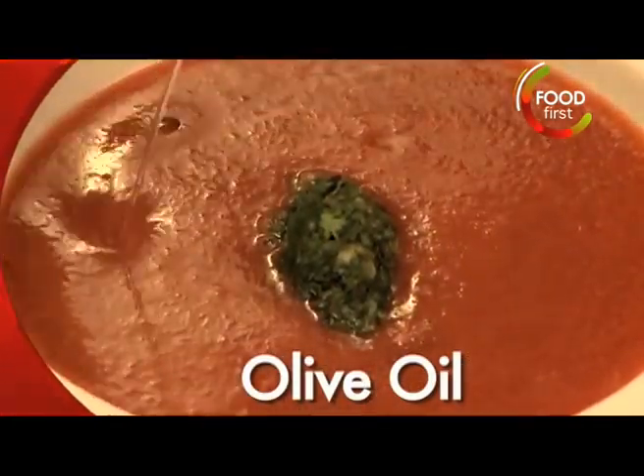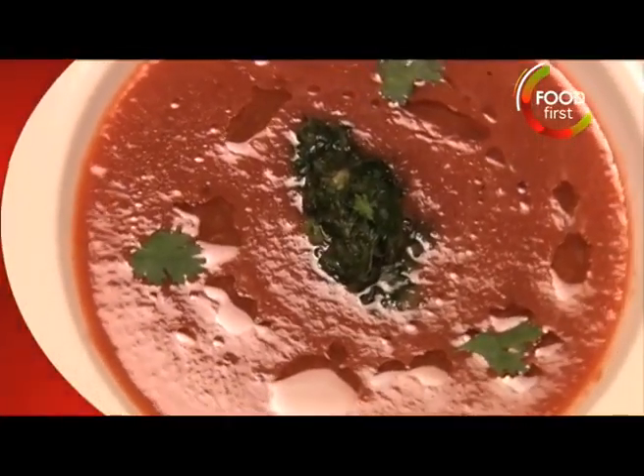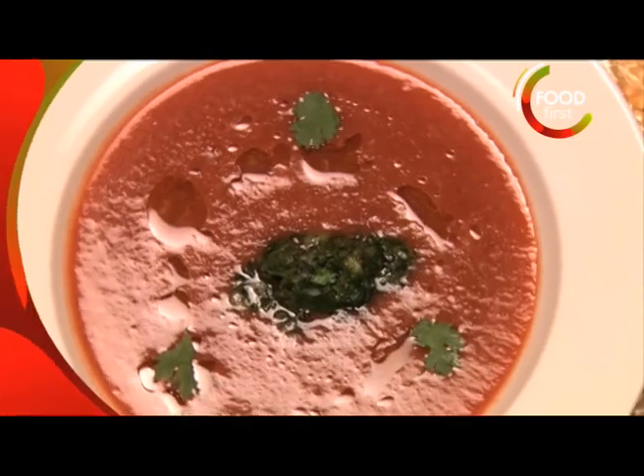Extra virgin olive oil, a few leaves of coriander for some decoration, and voila! Cold watermelon and pomegranate gazpacho.